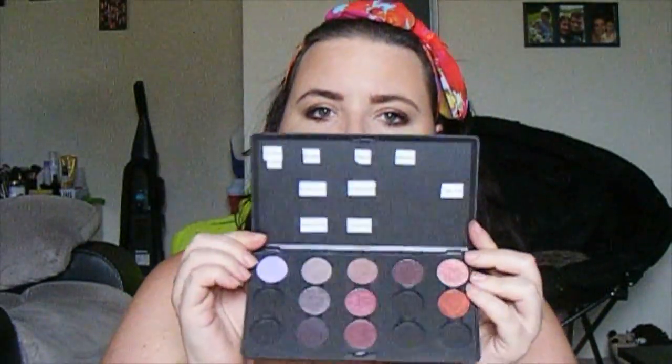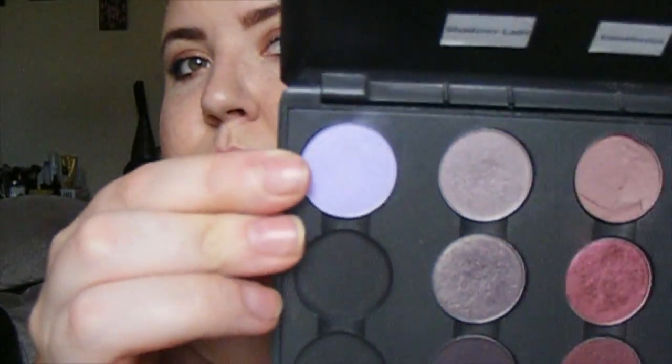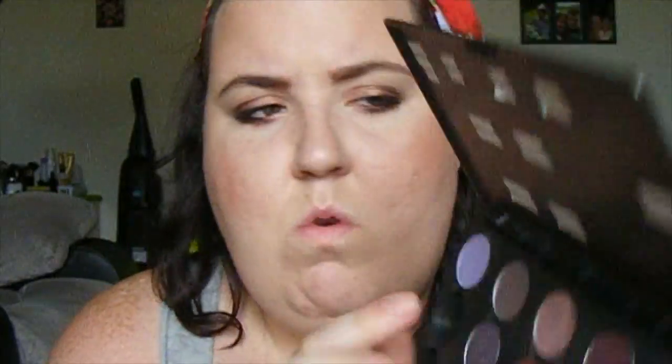Then I have a palette for purple and pink, and this is how I label my palette right now. They're labeled on the top. I know that some of these are a little different because I've kind of moved things around. This first one here is Her Alter Image, and this was from the Venomous Villain Collection. The next one here is Shale, Smudge Violet, and Shadowy Lady.